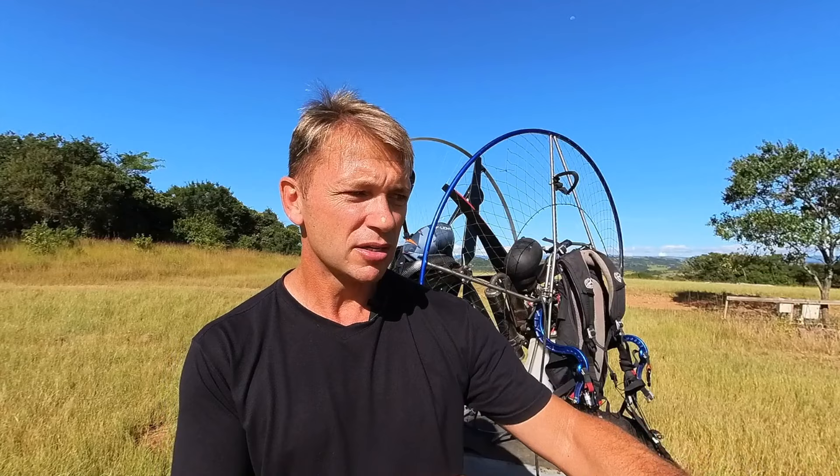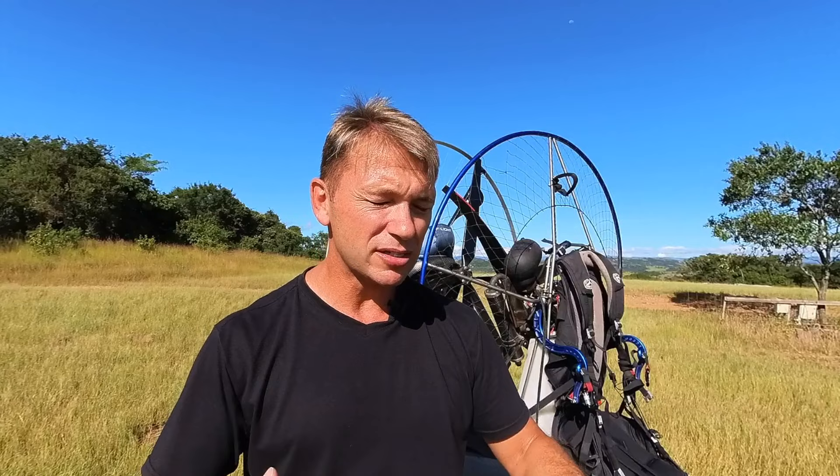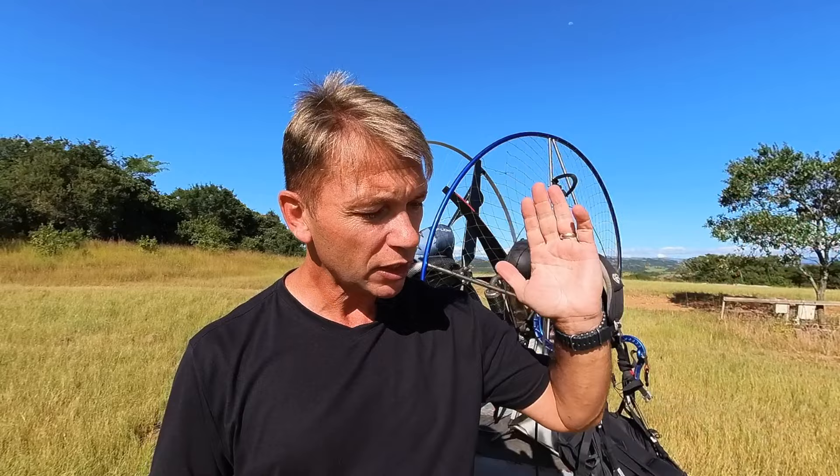I've met many people in the industry who bought a piece of kit and came to me saying they couldn't complete a cross-country flight leg. My response is always: you can do it, but we need to prepare you for it. It's not necessarily a bad thing. The different categories are: sports flying, cross-country flying, slalom flying, and acro flying.